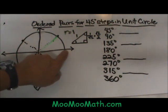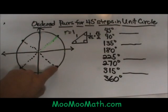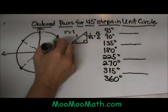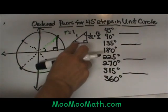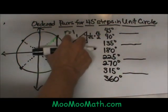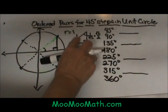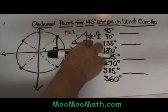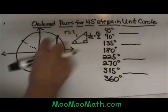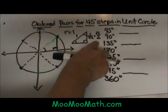Now we're going to look at the ordered pairs for each of these four new positions. First of all, you've got to realize that inside the unit circle we're actually dealing with a 45-45 degree triangle, which is a special right triangle. So if our radius is 1 in the unit circle, that is the hypotenuse of this 45-45 degree triangle. To find the leg we would divide 1 by the square root of 2, and that simplifies to the square root of 2 over 2. So every ordered pair in these four spokes is going to have the square root of 2 over 2 in it.